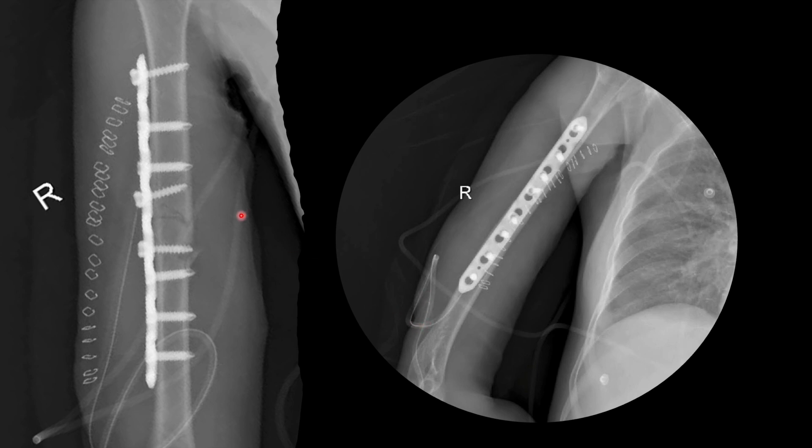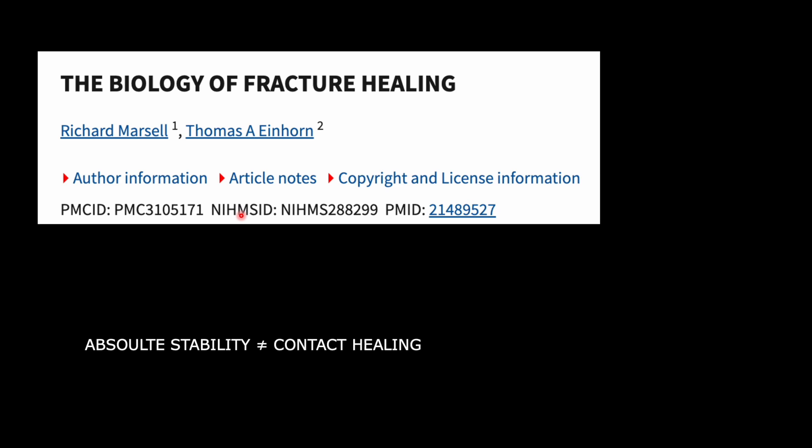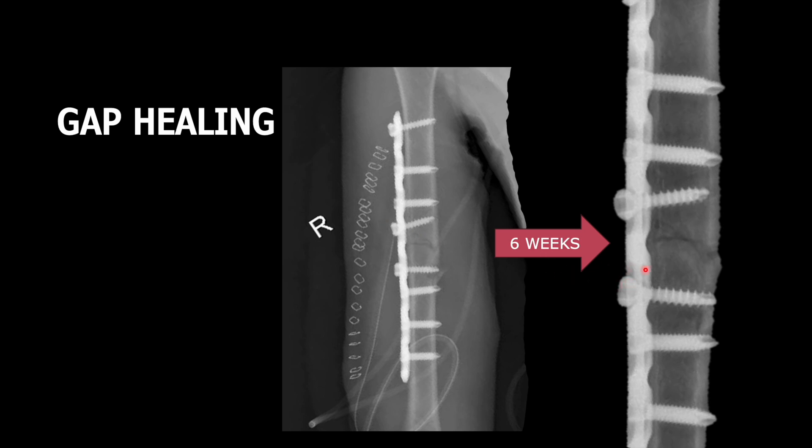The cortical screws are used as compression devices and locking screws as stabilization devices. Absolute stability does not always mean contact healing with cutting cones — there is also gap healing, which is part of absolute stability. After six weeks, the fracture line becomes more prominent in the follow-up radiograph. This is because in gap healing, new bone forms perpendicular to the axis of the bone at the surface of the fracture margins, causing sclerosis in follow-up radiographs.